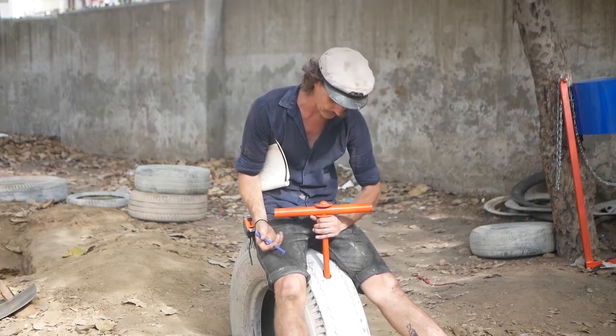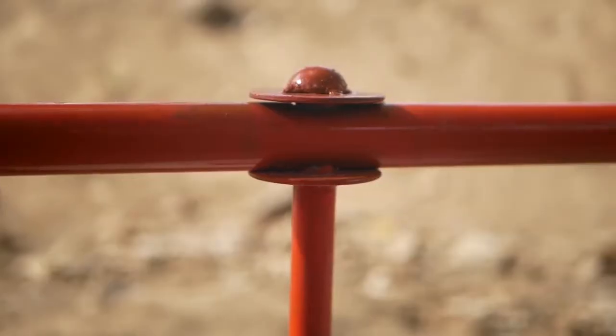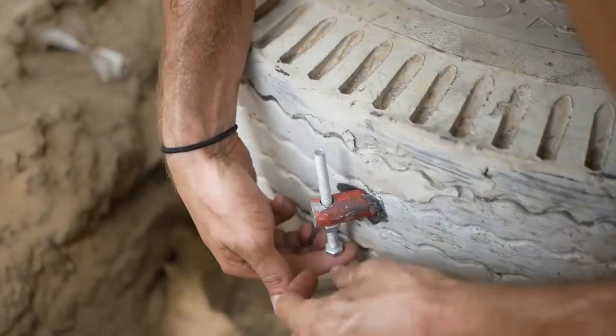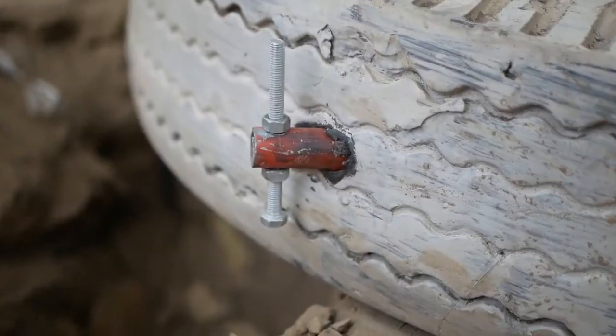Then we've got a washer on one side, another metal pole — or it can be a wooden stick, whatever you've got lying around — it's about 40 odd centimetres. Another washer and just weld that on top. So just clean up all your welds of course, making sure they're nice and safe, no sharp edges.